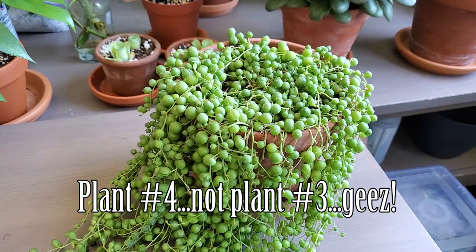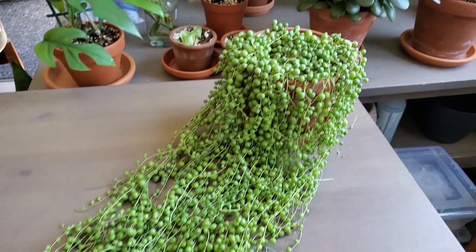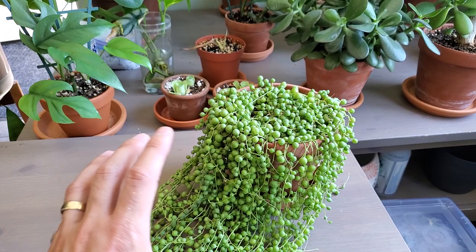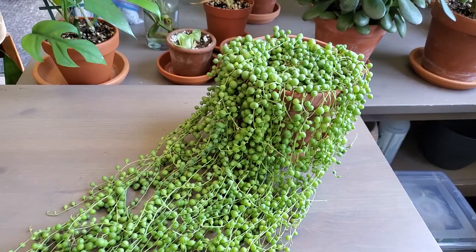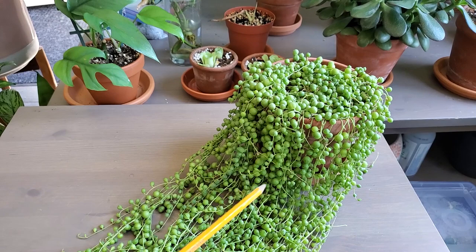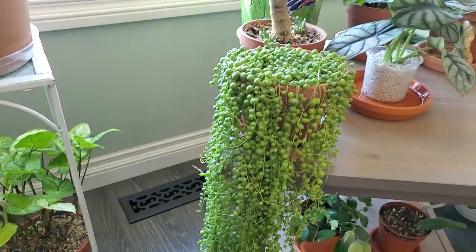Plant number four is my String of Pearls. I've had this one for about two years now — I bought it as three small little cuttings for about five bucks. I've featured this one in a couple of videos on my channel. I did have it in a porcelain pot previously, and I think I was over-watering it or the pot was holding on to too much moisture, so my plant started to decline. I made a video on repotting it into a terracotta pot, and that's what saved my String of Pearls. The soil was just staying too wet and it was actually getting a little bit of root rot. I potted it up in terracotta and it's since recovered and is doing quite well.